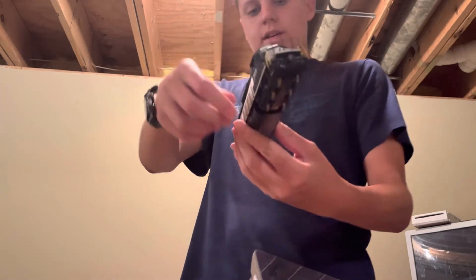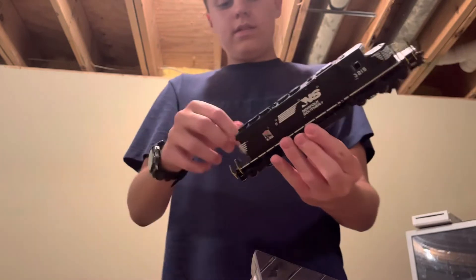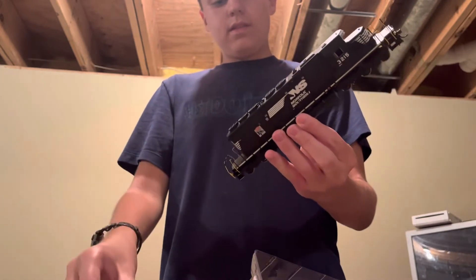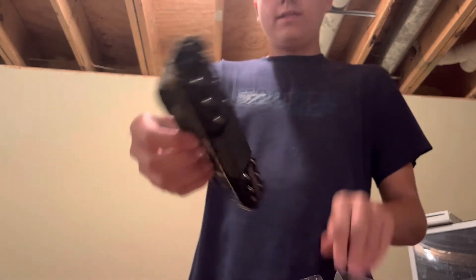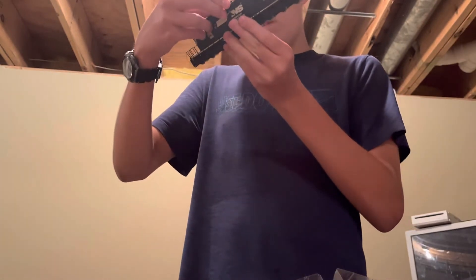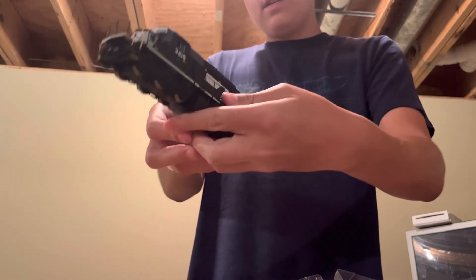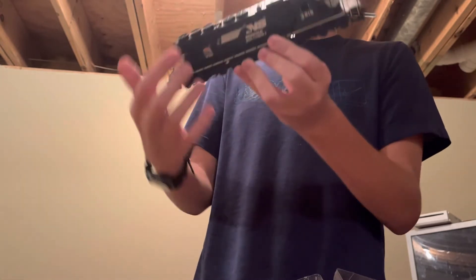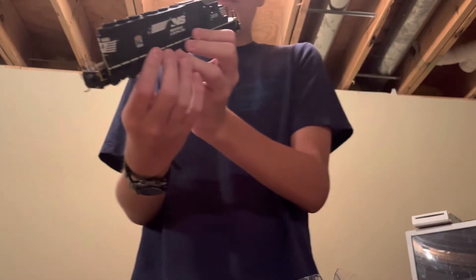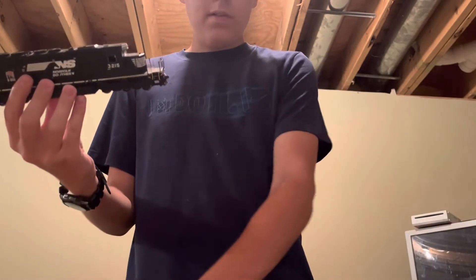So here it is right here. Remove this — quick and easy. No sound, just DCC. So here is my first Norfolk Southern SD40-2, and it's pretty nice — not fancy, just very realistic details. Okay, let me move all this stuff.